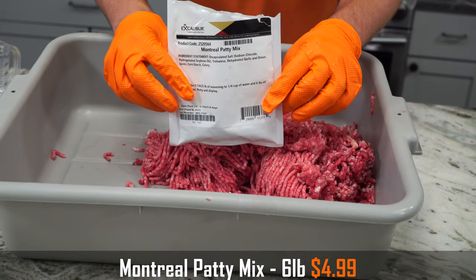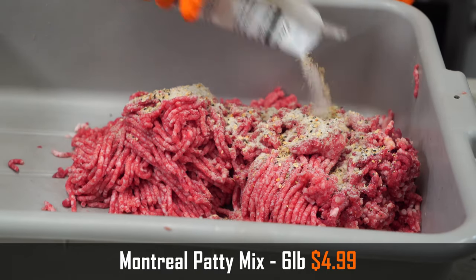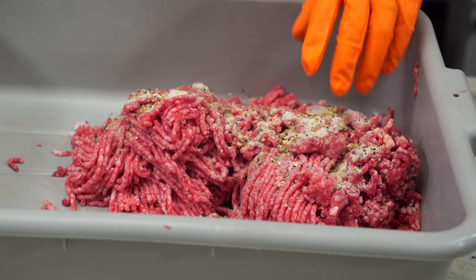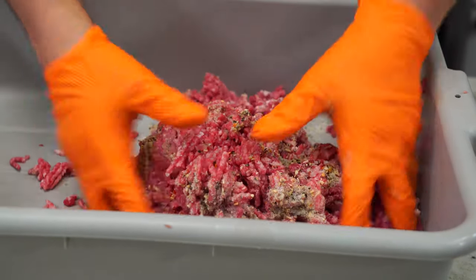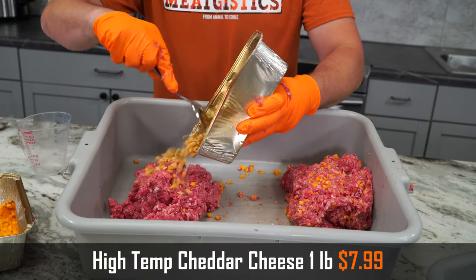I also used the Montreal patty mix seasoning — really nice classic flavor. I didn't want to go with something like the jalapeño, which is what I usually do, because I wanted to see what the smoky flavor of the cheese would do. It definitely gave it a nice smoky flavor.